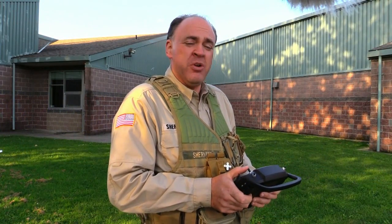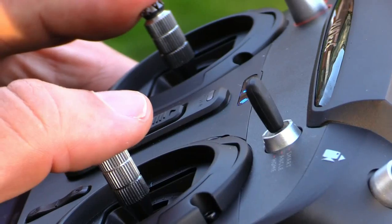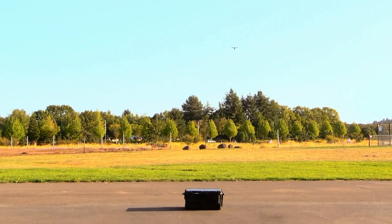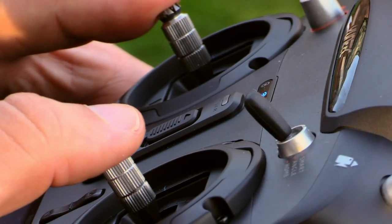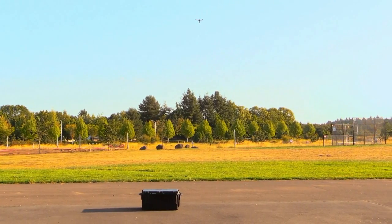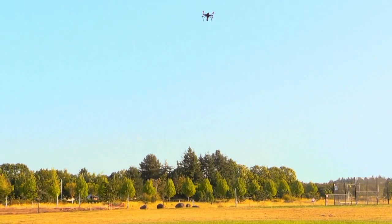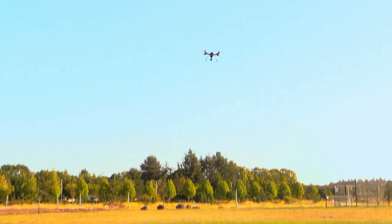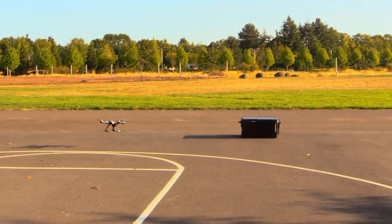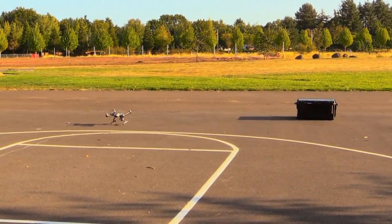Now we're going to touch on return to home mode. We're not big fans of it ourselves, but if you have to use it, flip the mode switch all the way to the bottom and the aircraft will begin coming home. You can disable it by flipping the switch back to the neutral position to resume control. However, even while in return to home mode you have some control — you can continue giving directional inputs, say if it's going to land on an obstacle, and make a minor steer to get it out of the way.